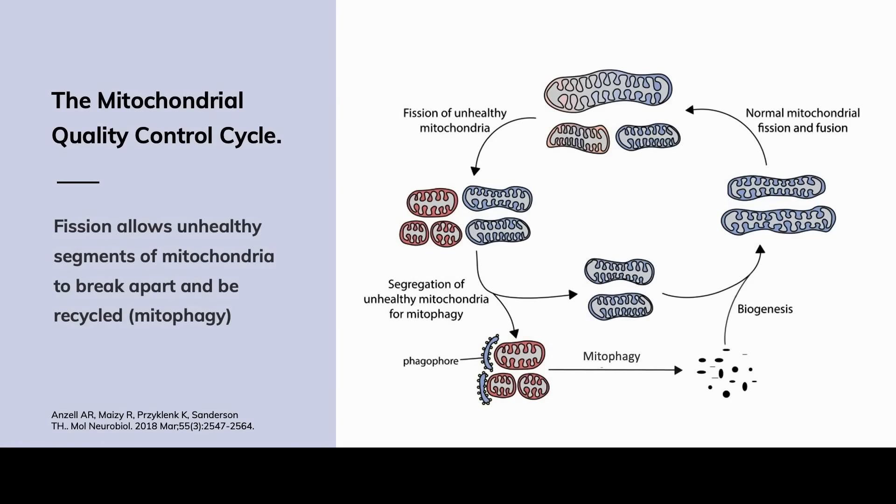When Dr. Hine was talking about fission of mitochondria, what we're really doing is separating the part of the mitochondria that's working well from those parts that need to be recycled. That's what we see here at the bottom when we have the phagophore that goes through degradation, and then we have biogenesis that creates more mitochondria that are then fused — we see this mitochondrial fusion where we reform the mitochondria and they're healthy again.